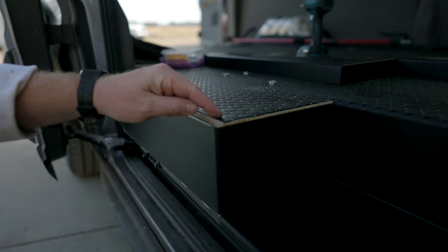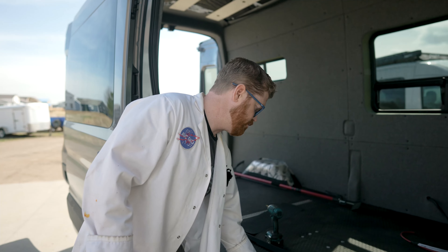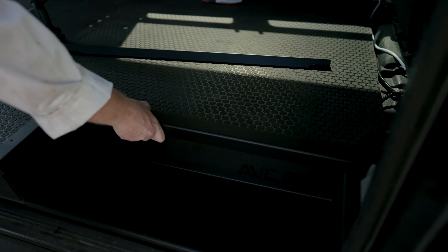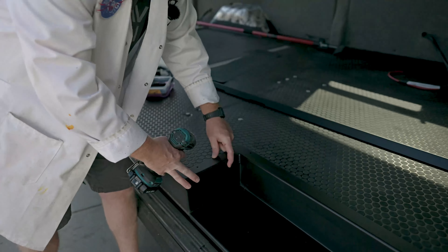We do have a slight gap between our flooring and the front of the step, and that's just to allow a little bit of movement of that floor depending on how you installed it in your van. With our step in place, we're going to take our step side trim and fit that in, making sure it's tight towards the back of the vehicle before we screw it into place.